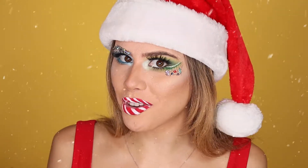Hi you guys! Hi friends! Welcome back to my channel. If you are new here, welcome. Today we have, if you guessed it, a Christmas video for y'all.